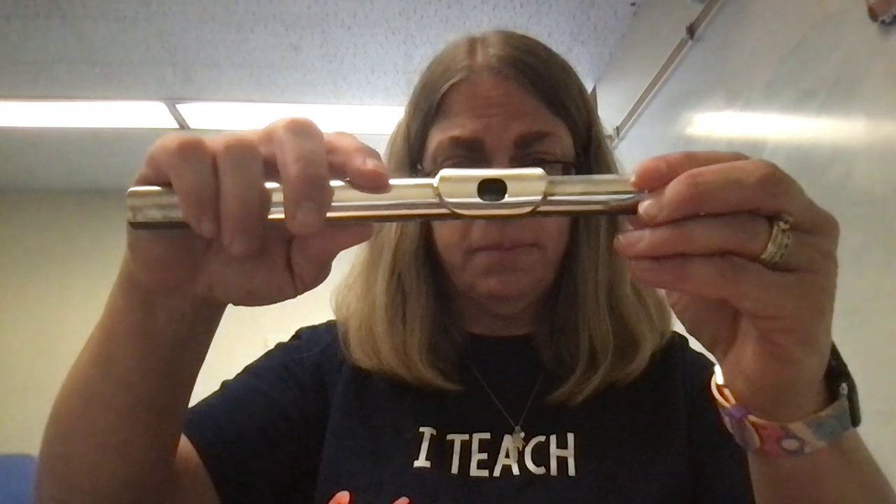This is really the first thing I like to practice with the students that I teach — figuring out exactly where to put this. So the first thing I start with is saying the letter M, like that. And I'm going to center the whole of the mouthpiece in the middle of my lips.